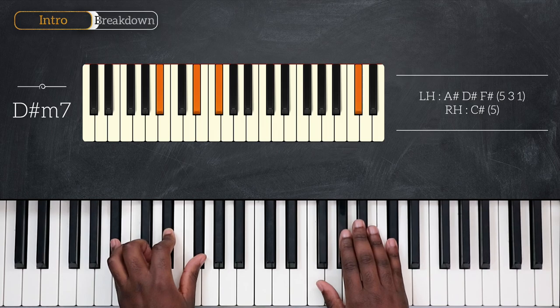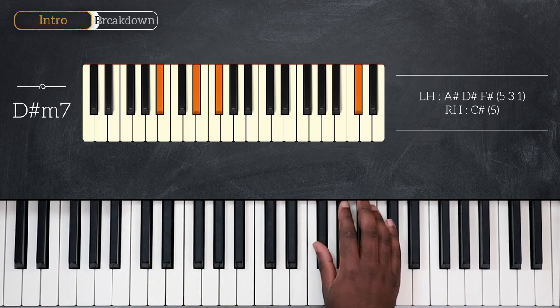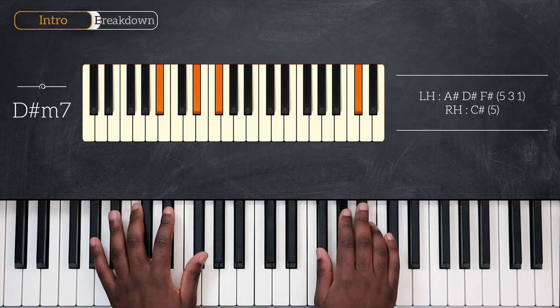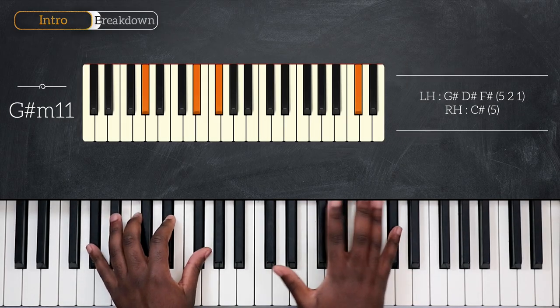Back on my right hand again, before playing the next chord, I'll play F-sharp with my thumb, G-sharp second finger, A-sharp, and then B, landing on G-sharp minor 11. G-sharp, D-sharp, and F-sharp — C-sharp again for the right.